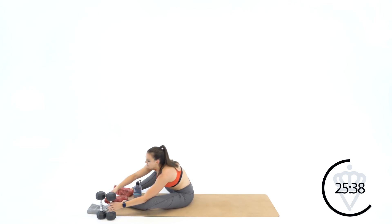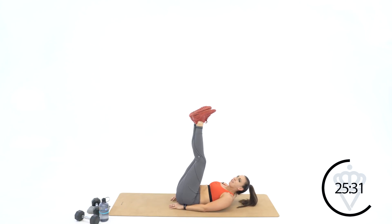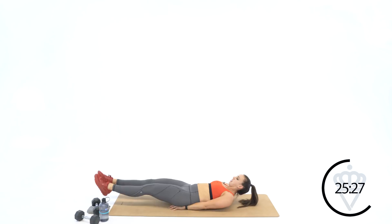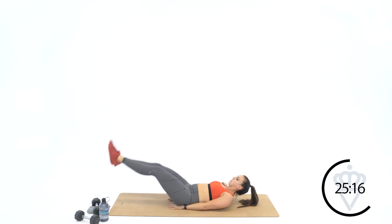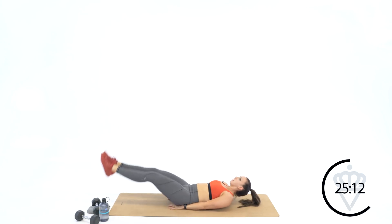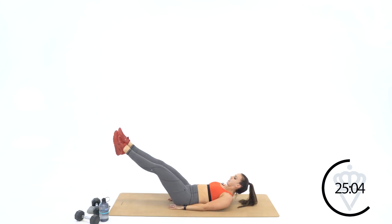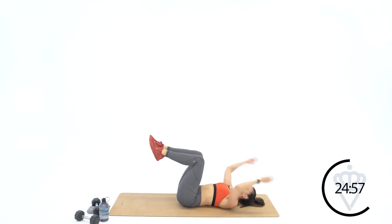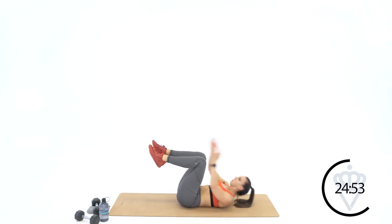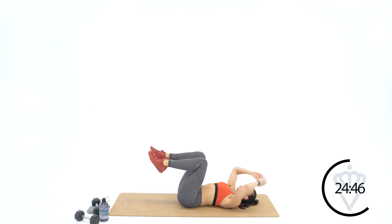Your first move is ten leg raises. Ready, here we go — ten, nine, eight, seven, six, five, four, three, two. On the next one, leave them down at six inches and open wide for ten, nine, eight, seven, six, five, three, two, one. Bend your knees — bring your knees right over your hips. Touch the heels for ten, nine, five, four, three, two, one. Rest — you've got fifteen seconds rest.